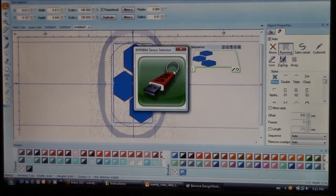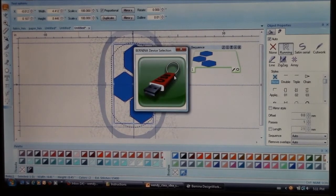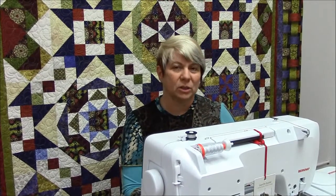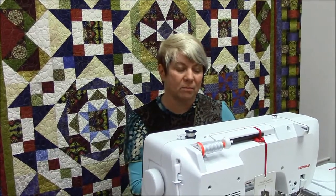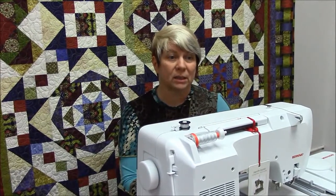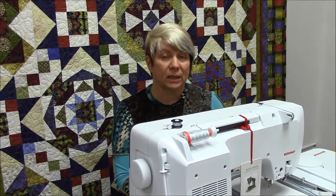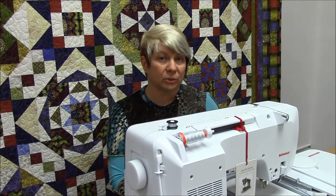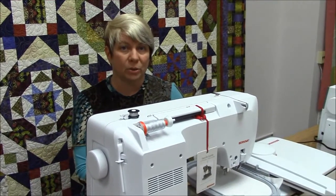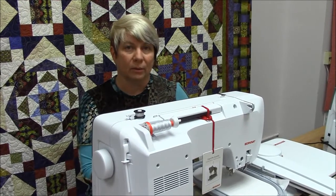Once your image has been saved, you're ready to bring your USB stick over to the sewing machine. I'm going to show you how the cutwork tool is going to cut the designs out. For the next part of our process, I'm going to take the freezer paper to create freezer paper templates — to create our hexagon pieces and get them ready for the stitching process. I've loaded three sheets of freezer paper inside the embroidery hoop, and the cutwork tool is going to cut all of those individual pieces out one at a time.